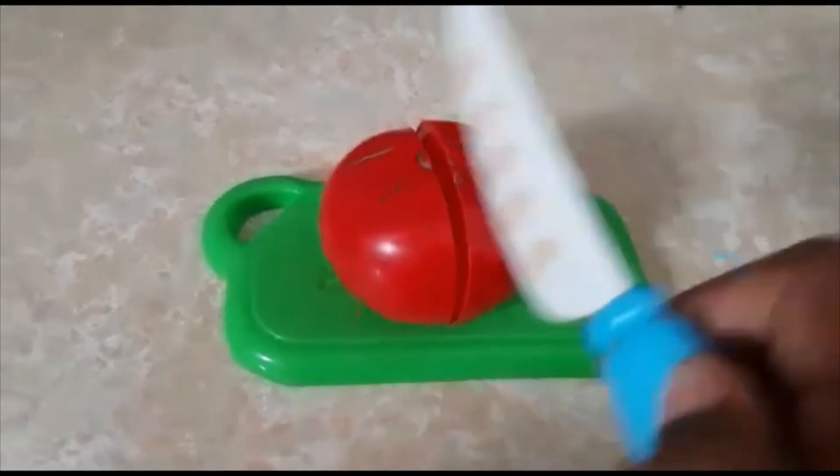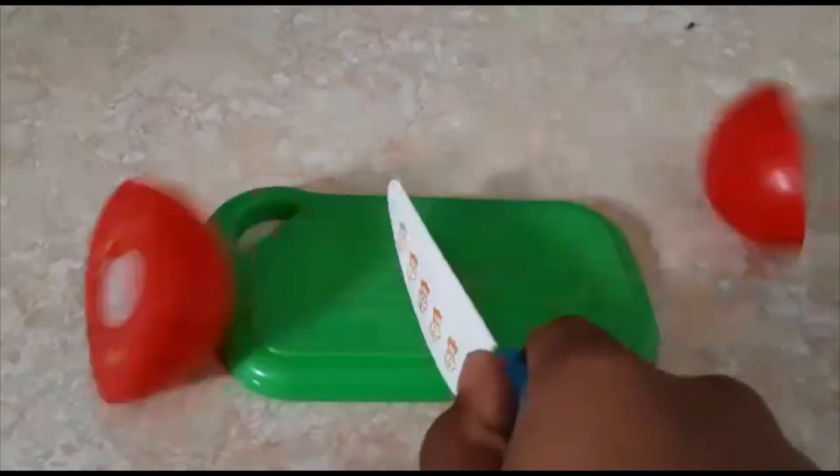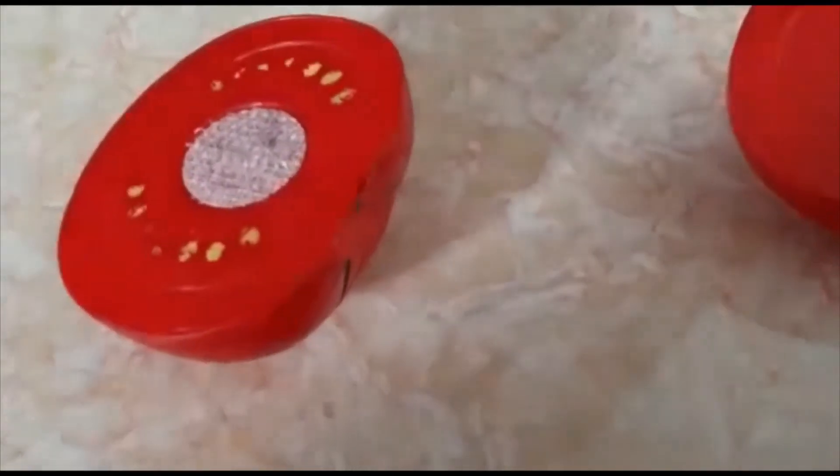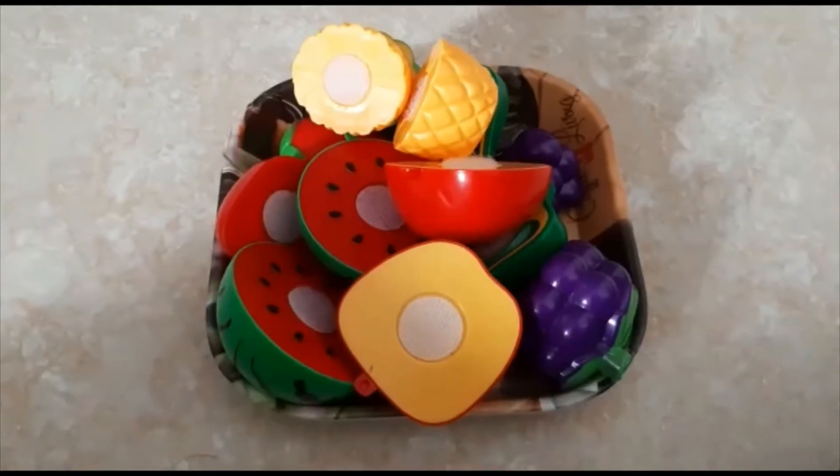Now let's go with the tomato. The tomato is red in color. Let's cut it. The tomato has yellow seeds inside. Let's transfer them too.